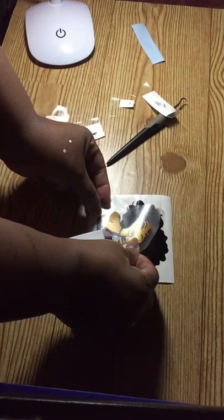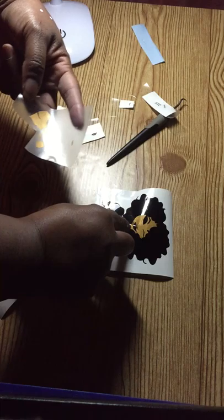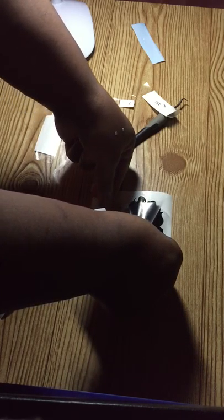Alright, now we're going to layer on her face. Make sure I squeegee that all the way down, peel the vinyl back, and try to place it. See it's wanting to — okay, the face is down. Now I gotta try to get the rest of this. That did not go as planned.